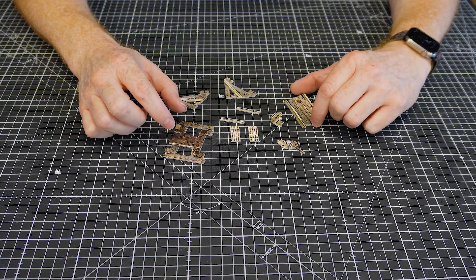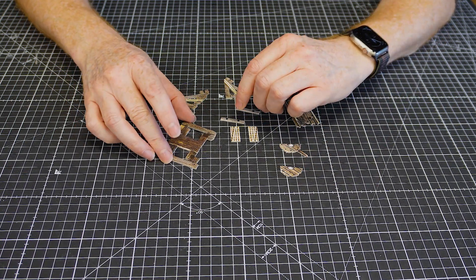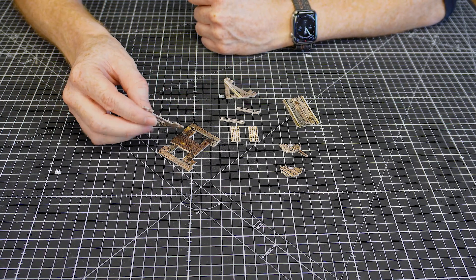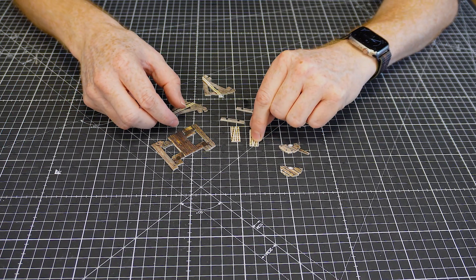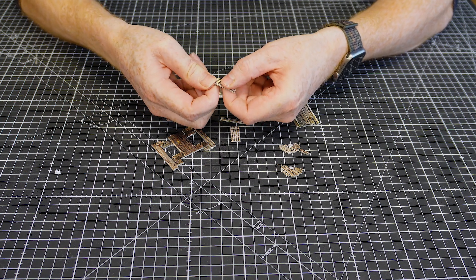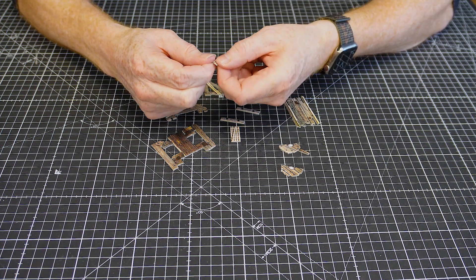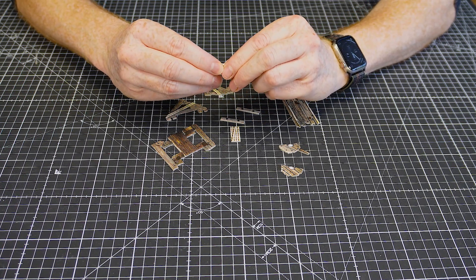Here are the rack parts. We've got the base, then we'll slot pieces into that. There are two little pieces with lots of half-cuts in them which we're going to gently bend around into a semicircle, leaving a little bit of tension on them.